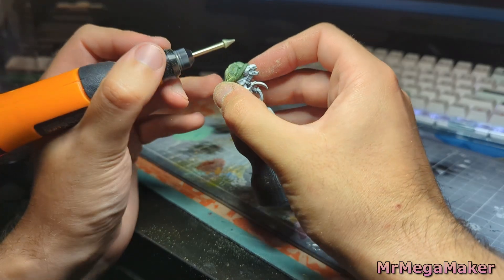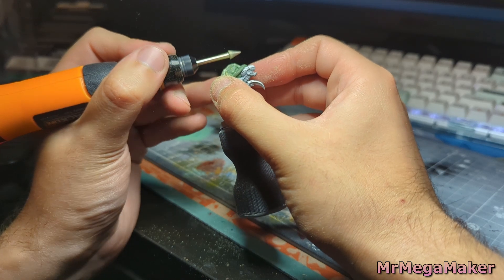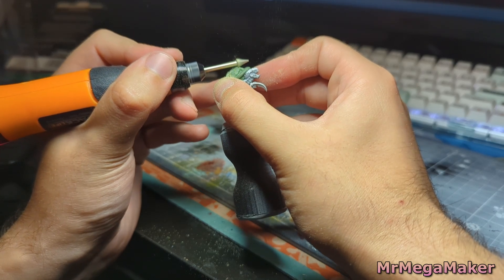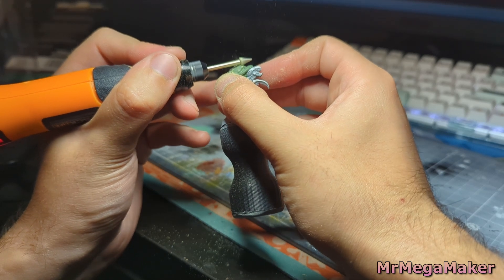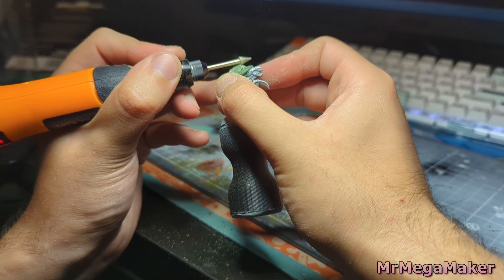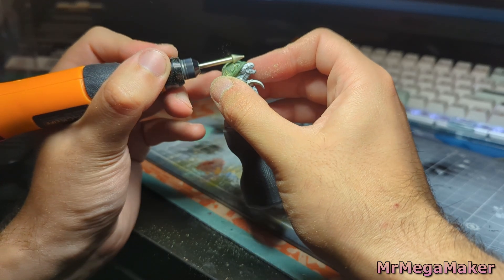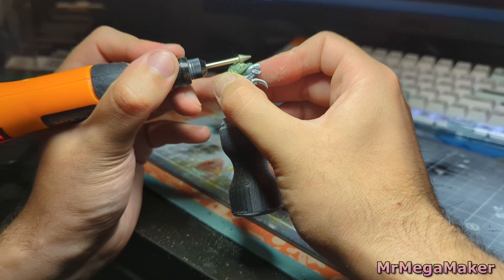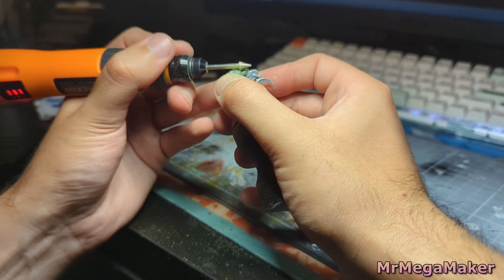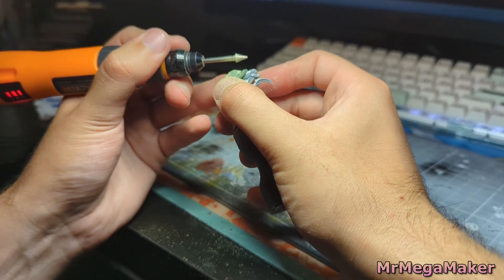For the Squirtle, I found that using the triangular nib was significantly better due to its straightened edge, which also helped bevel each of the hexagons in the design.